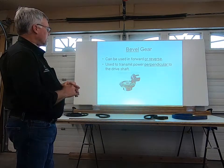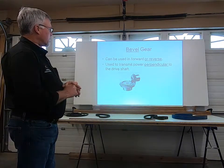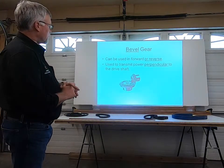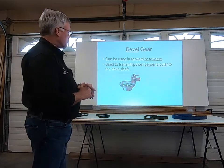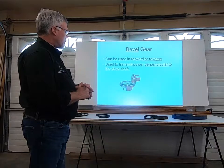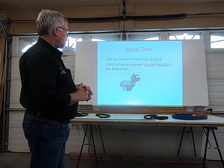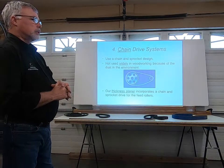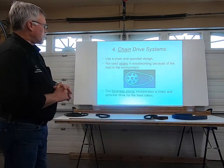The bevel gear — this picture should give you a clue where you might see this. It can be used for forward and reverse, and it transmits power perpendicular to the drive shaft. You would see this on a drill press, specifically in the chuck key mechanism for installation of the drill bit.